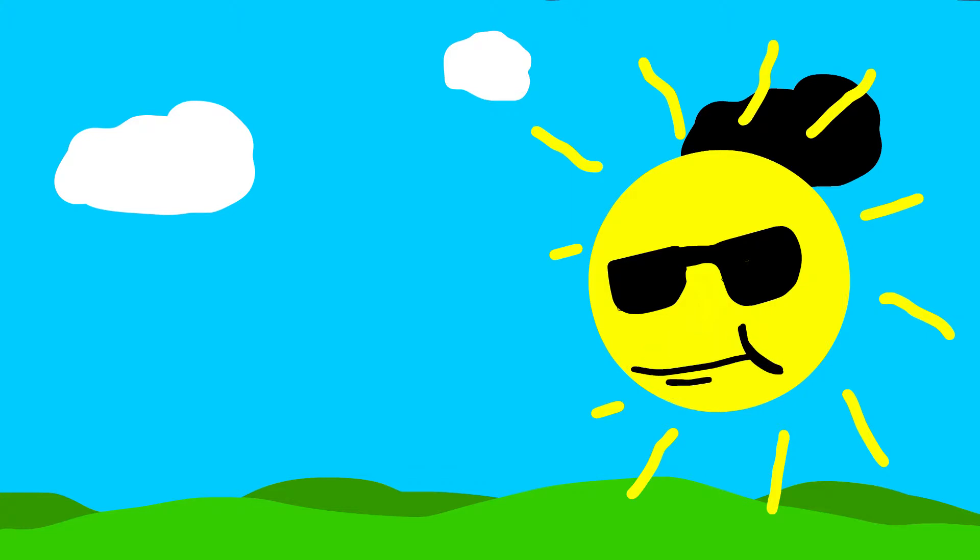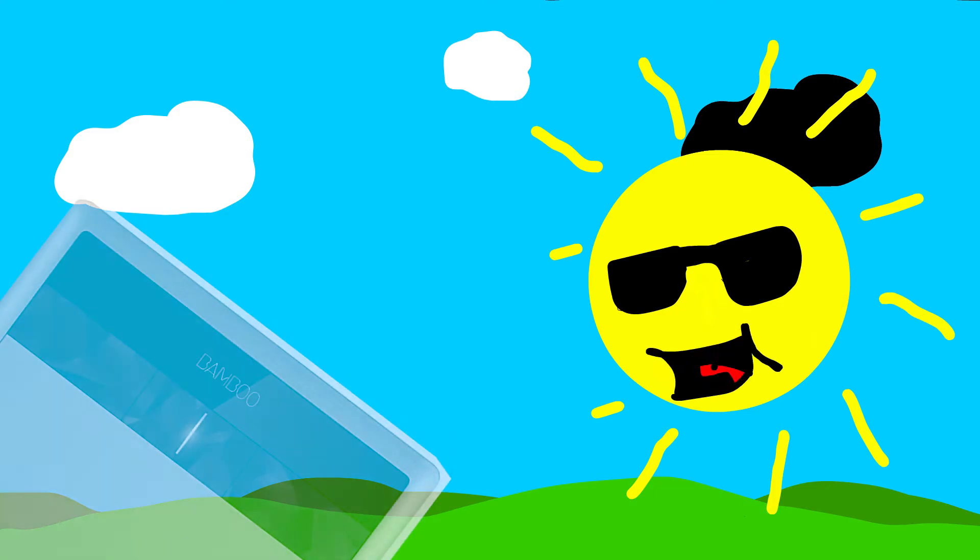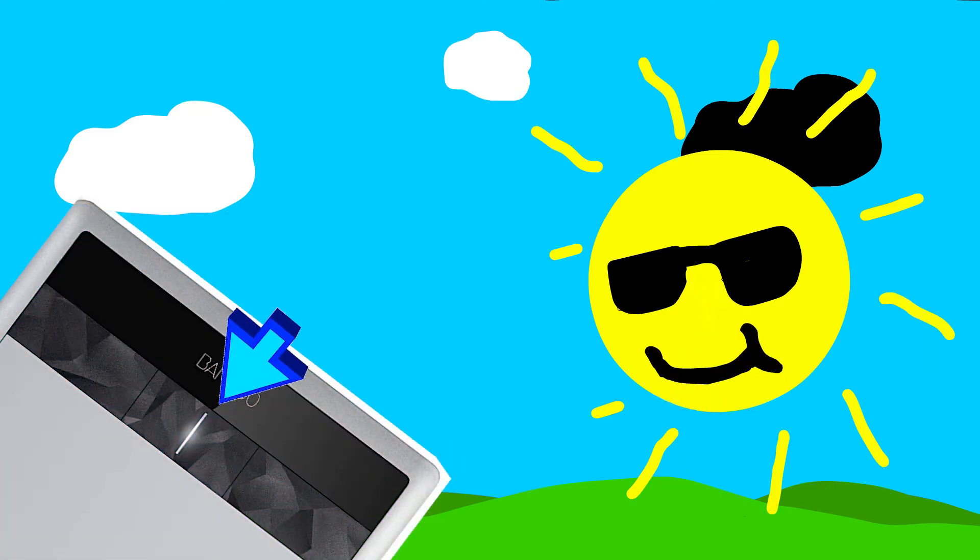Through all this you can have the tablet plugged into the computer or not — it doesn't really matter — but everything will take place once you restart your computer. If necessary you will need to power on the tablet itself, which is the center button, and it will turn blue once it is on. If it is white, that means it is registering the pen contacting the tablet. You may also have to go into your Bluetooth settings and connect the device that says Wacom Intuos or something similar.